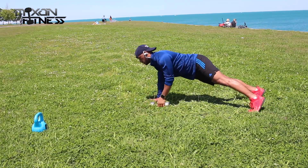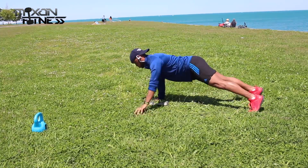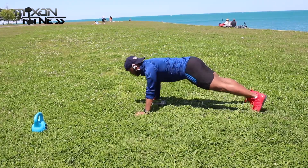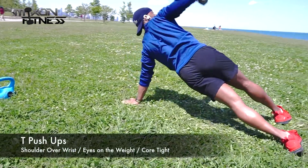You want to focus on not putting your butt too high up in the air or twisting it. Just make sure you keep your shoulders as square as possible. The wind is blowing and my camera actually fell a couple of times today, so I'm a little bummed out about that.